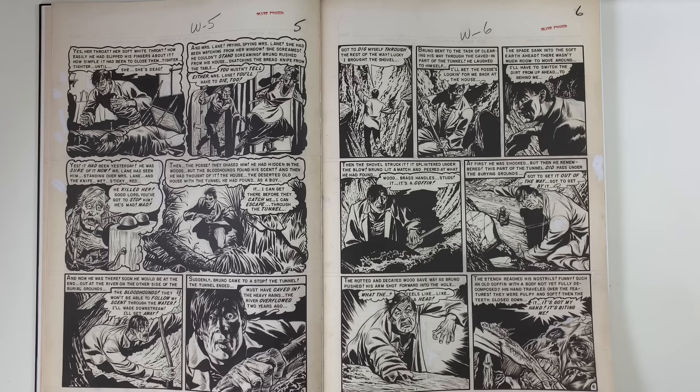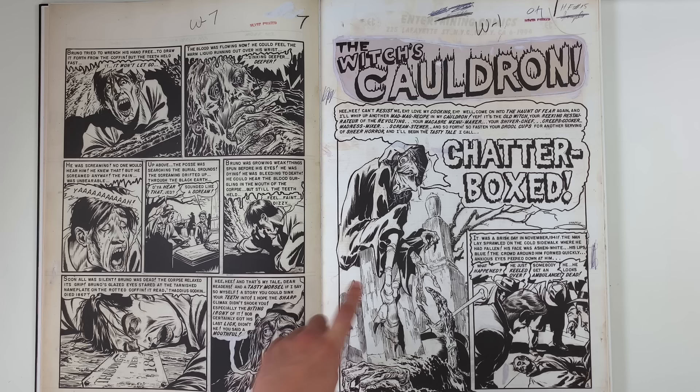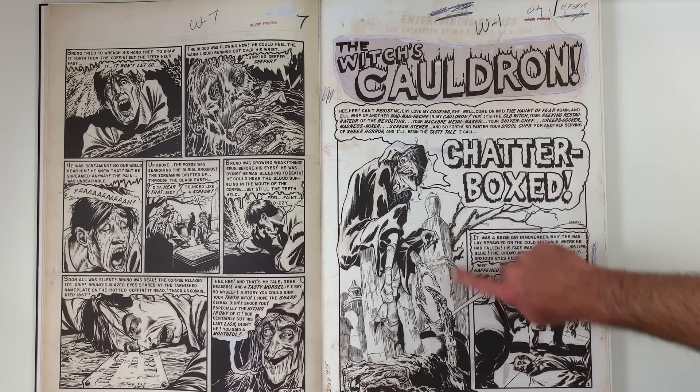There's your blow-up panel for your end pages in the front too. Interesting choice — of all the dynamic imagery we're going to see, just a quiet, still moment. Because how do you pick from a hundred of these pages? It's true — five, six hundred panels to choose from. You will see actual EC horror host drawings that Wrightson does, I think even for a Comics Journal in the 70s, that sort of take from this kind of image.